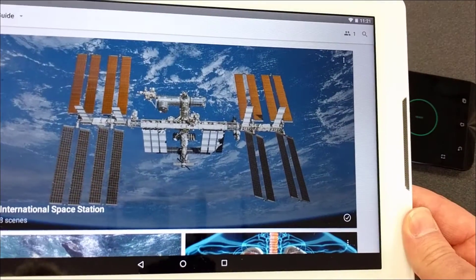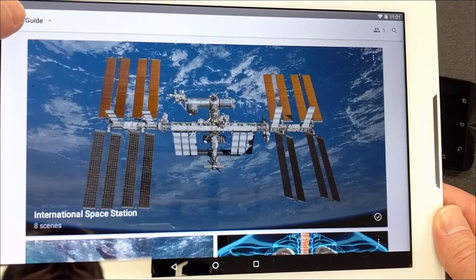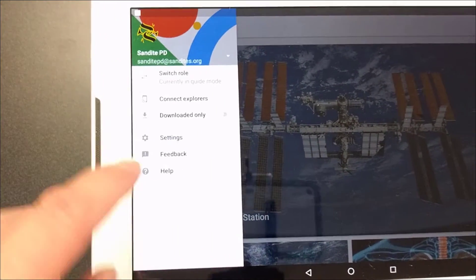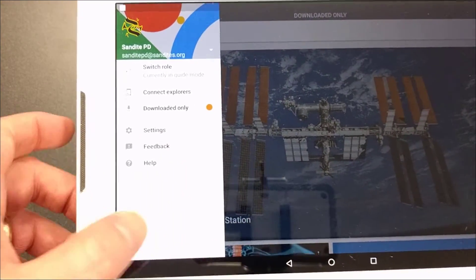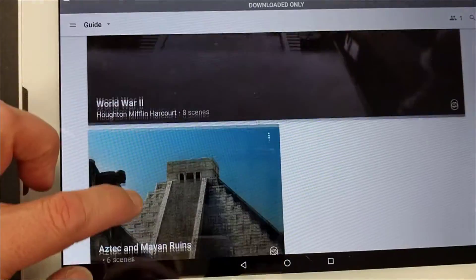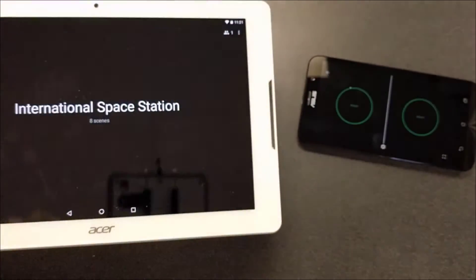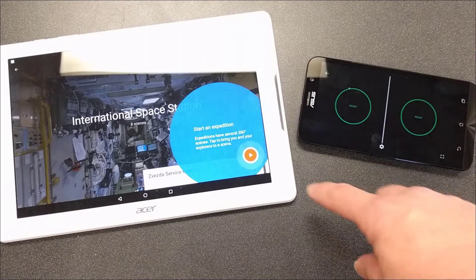To get started with your expedition, click on the menu once you receive the tablet. Turn on 'Downloaded Only' — that switch will show you only the expeditions downloaded to this tablet, making it easier to find yours. Once you're ready, click on the expedition to open it and the phones will start to connect.